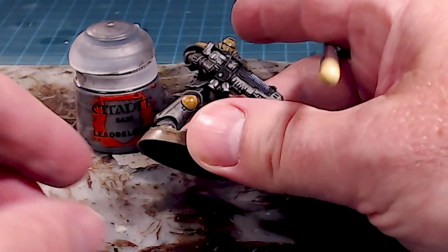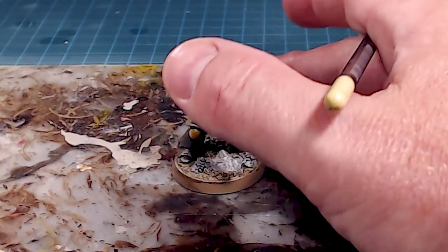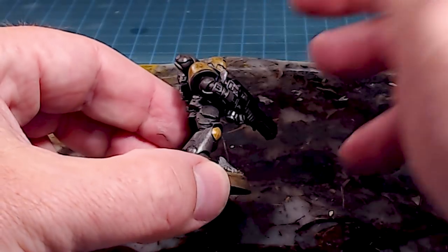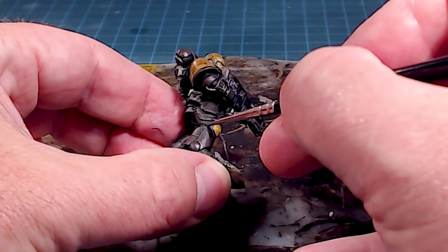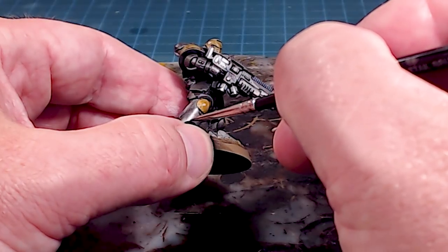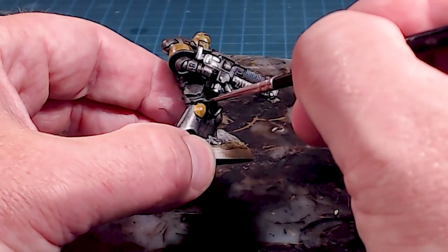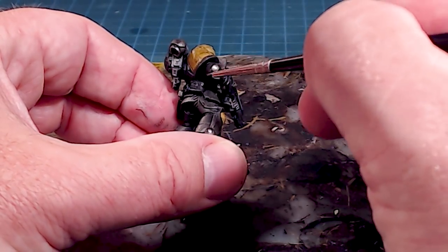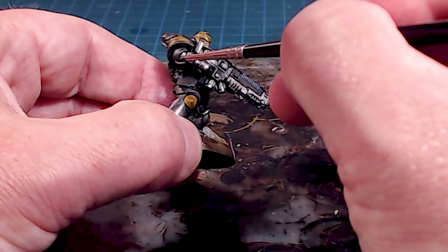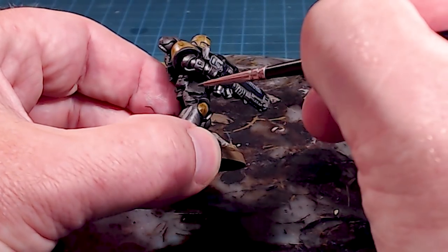The last of the metallic highlights is the armor, using Lead Belcher. We washed it twice so it's quite dark. Now we just bring up a little extra punch around the armor edges — still achieving an edge highlight but with the lighter color. Working my way around any of these edges and over-brushing the fingers, you can see how bright it looks compared to that washed-down version.